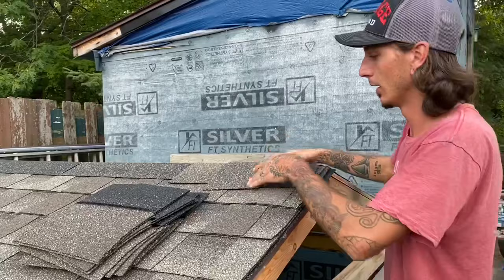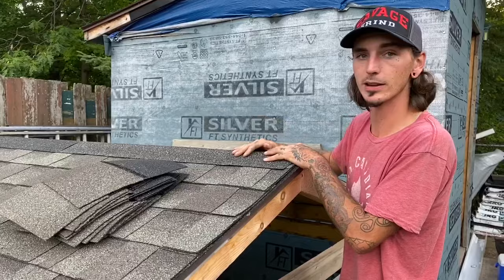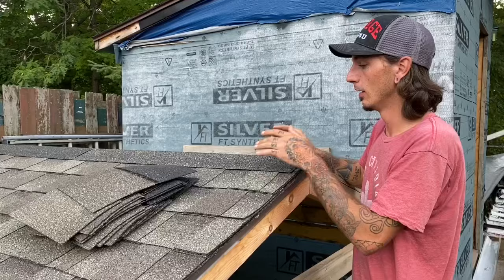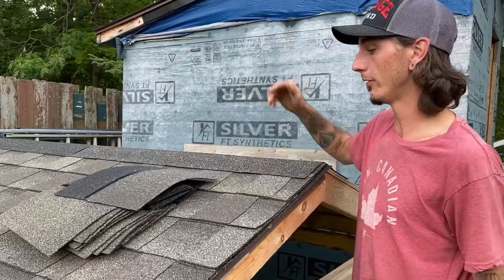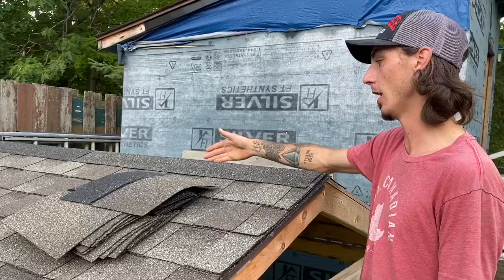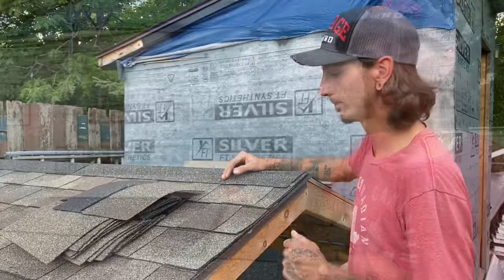Because I'm not installing ridge vent — I put a box vent in this roof — I overlap my shingles to the opposite side of the roof. Most guys will cut these off because they say it will hold your capping up. I say to leave that on there because if your capping were to ever blow off, it's an added layer of protection. Just personal preference — you can cut it off at the ridge if you want, but I recommend leaving it for extra protection.